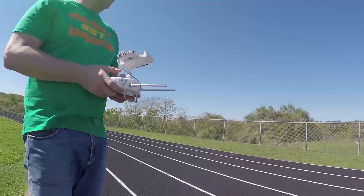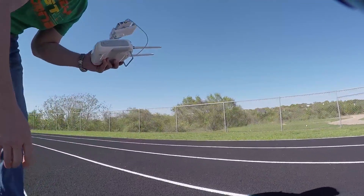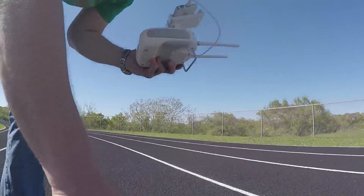Take off. Whoopsies. Did you get that on video? Yeah, probably.